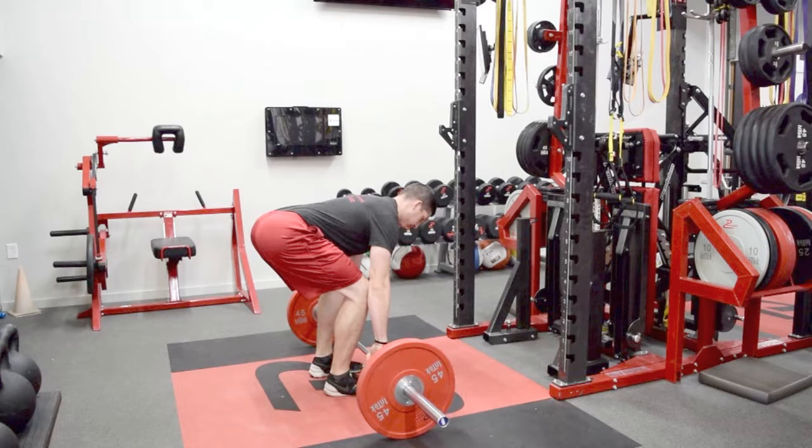As they drive through the ground, they will stand up, squeeze their butt, and go back down in an RDL movement.